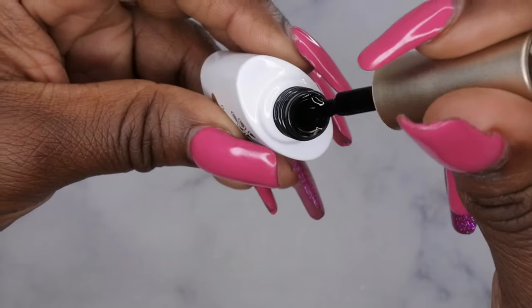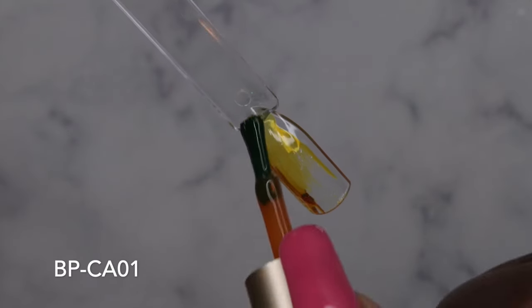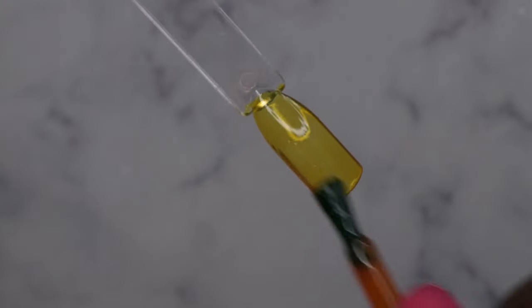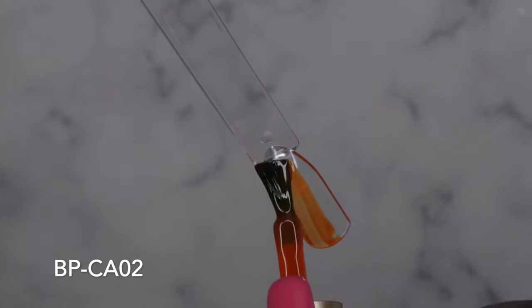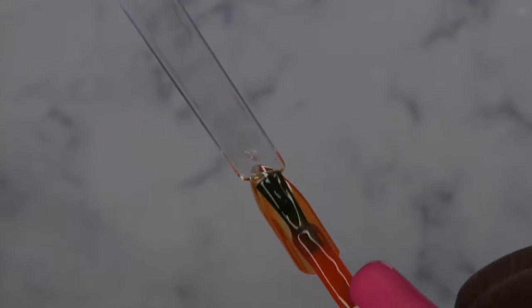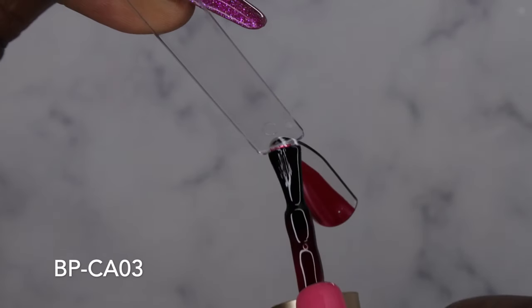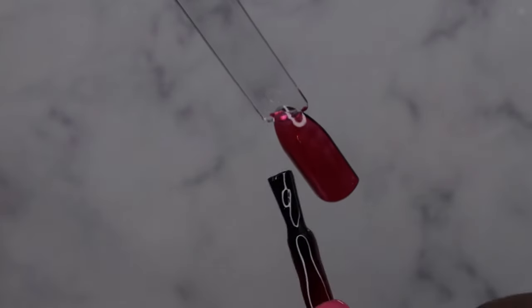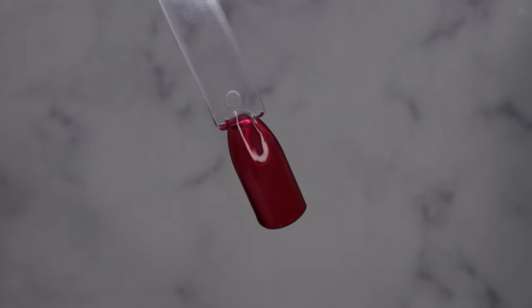So I'm going to go ahead and get these colors swatched out and then we'll get into a quick tortoiseshell tutorial. BPCA01 — lovely formula, beautiful consistency. It self-levels very nicely. That's really pretty. BPCA02. BPCA03. That's pretty. This color would be really cool to do some Halloween designs with — like if you're needing a blood color. Yeah, this is really cool. I like that.